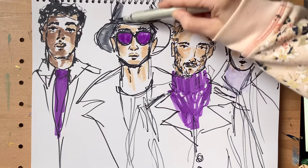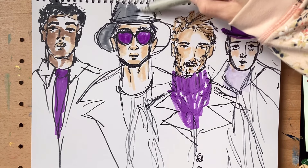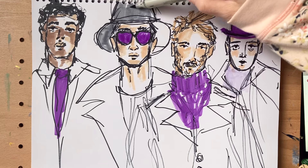I just want that one pop of color and the rest is going to be more subtle colors.